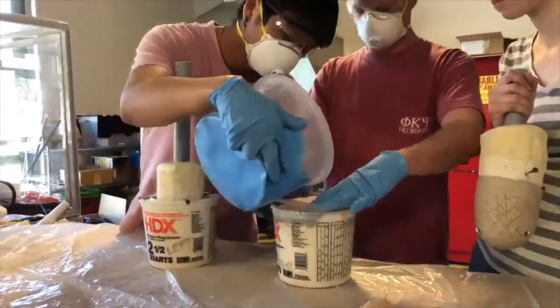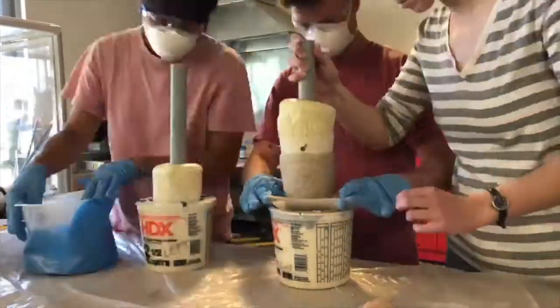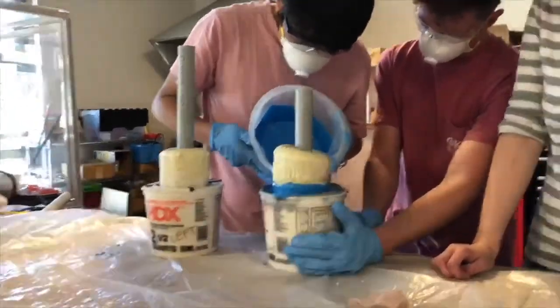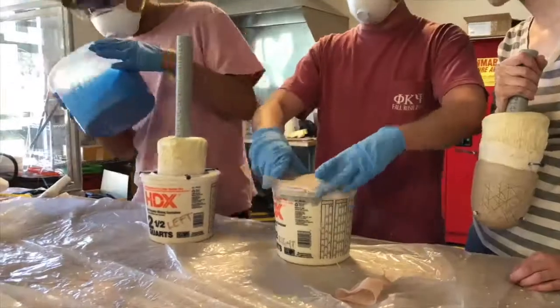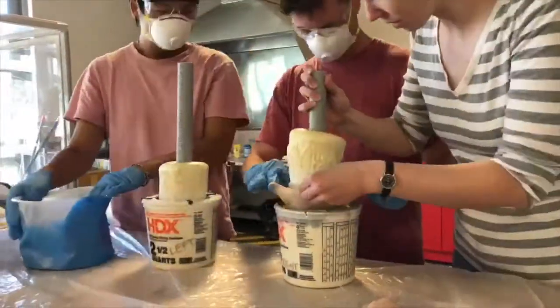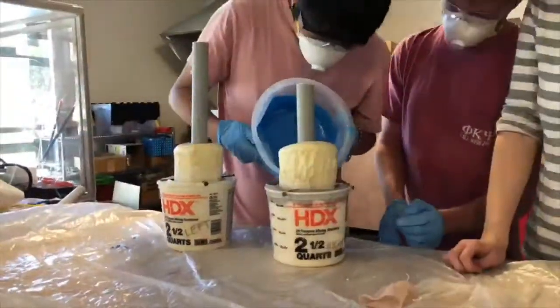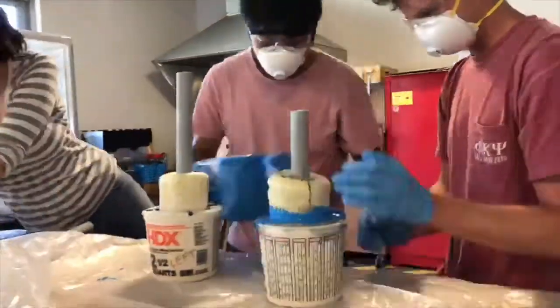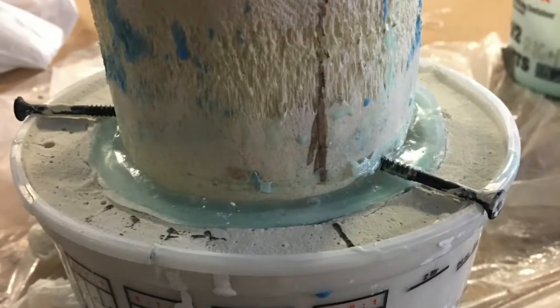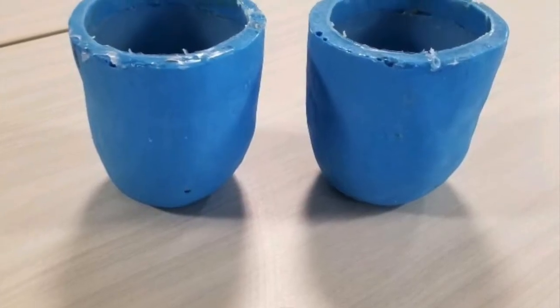After removing the residual from the plaster, we added a thin layer of clay to hold space for the inner layer while we poured the outer layer of silicone. We then removed the thin layer of clay and poured in the inner layer. This is the final prototype we sent Jeremy!